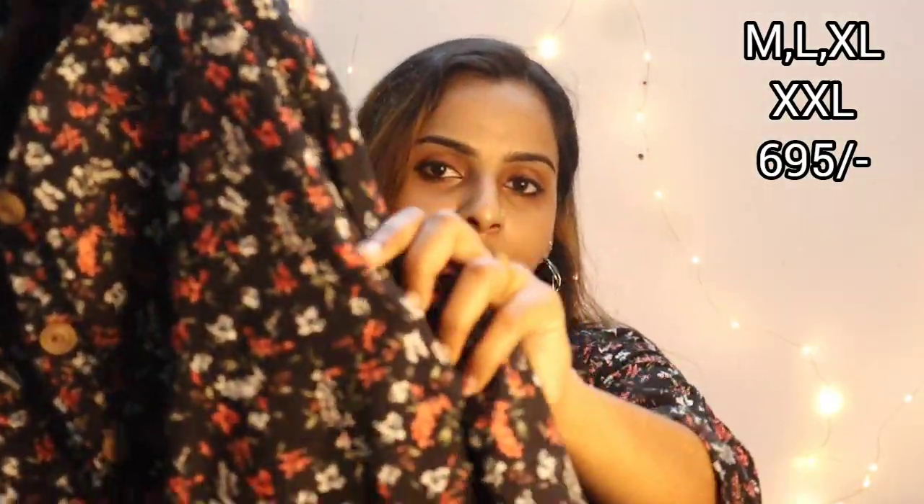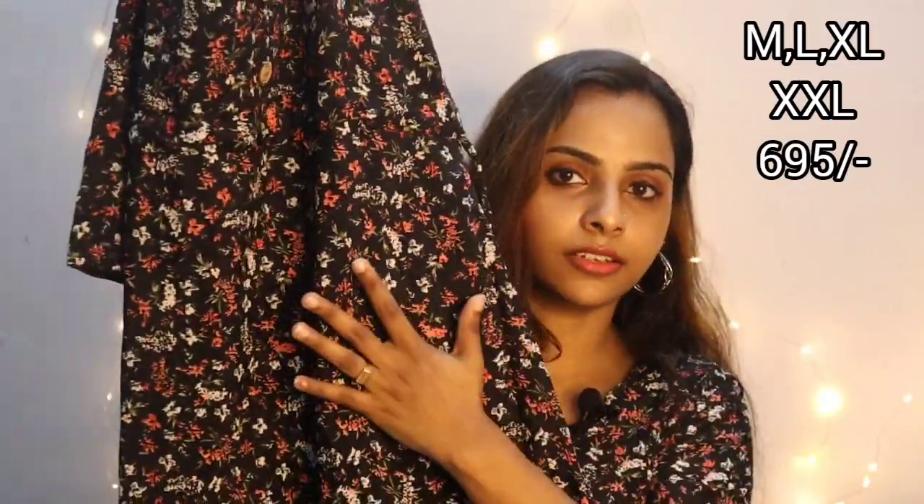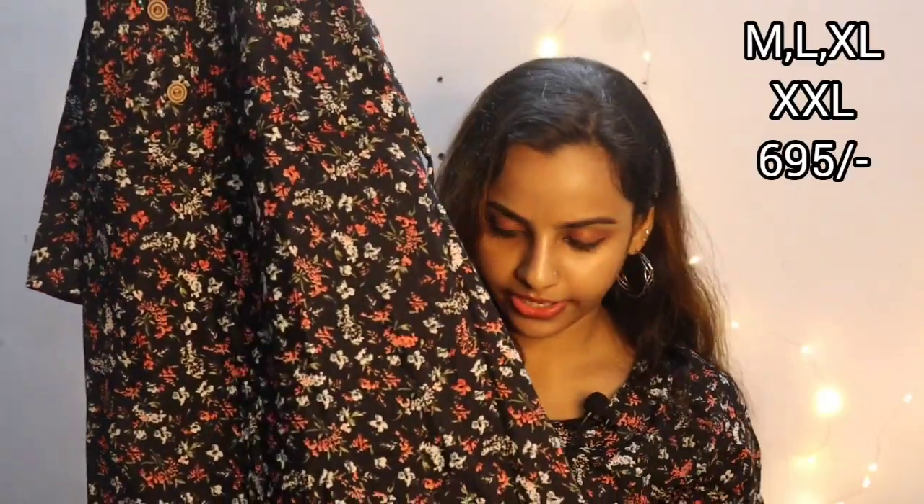It has a print — it is printed on black fabric with white and peach flowers. It has flowers in black and peach.